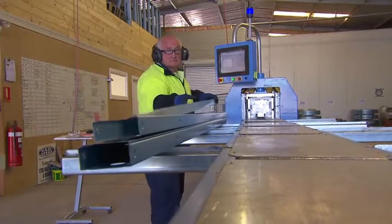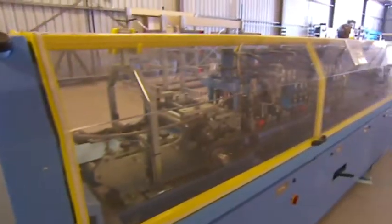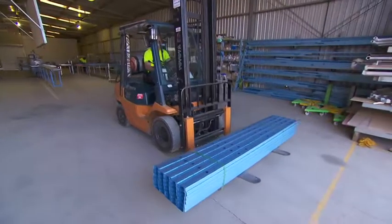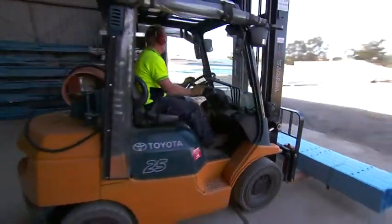The Enduro Rollformer has low inventory requirements, as only three sizes of steel coil are needed for all truss and wall frame sections for non-cyclonic areas: 0.55, 0.75, and 1mm by 178mm BlueScope TrueCore steel. This potentially saves you money and frees up space on your factory floor.